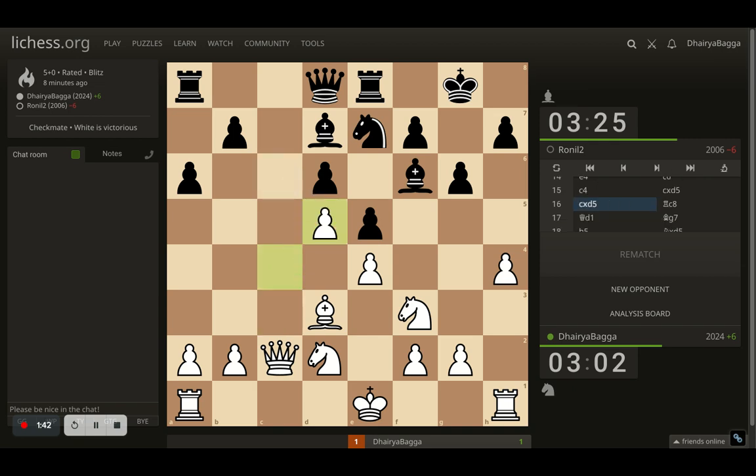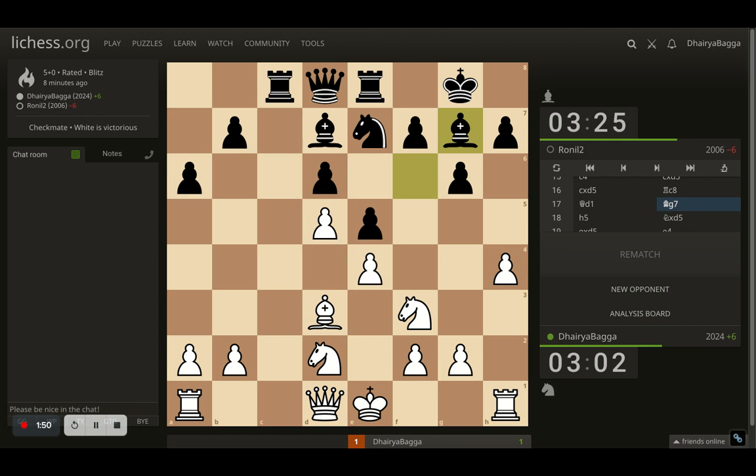Opponent gets the rook onto c8. I had to move my queen and placed it on d1. Opponent goes back with the bishop to g7. In this position, I played h5, trying to push the pawn and break open some pawns there.